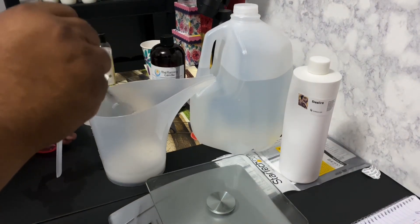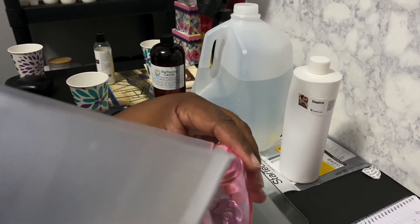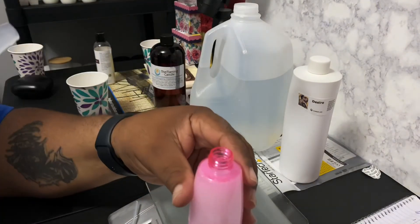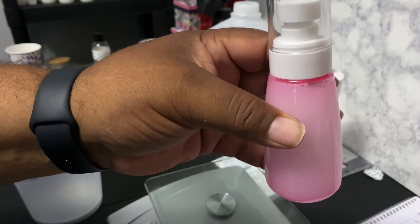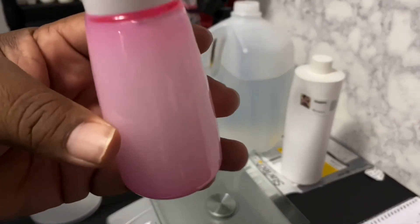Now that I'm done mixing, I just take and pour it into the bottle. I have just a little bit left — put my cap back on. And that's how you make four ounce samplers. I will put the recipe in the description.